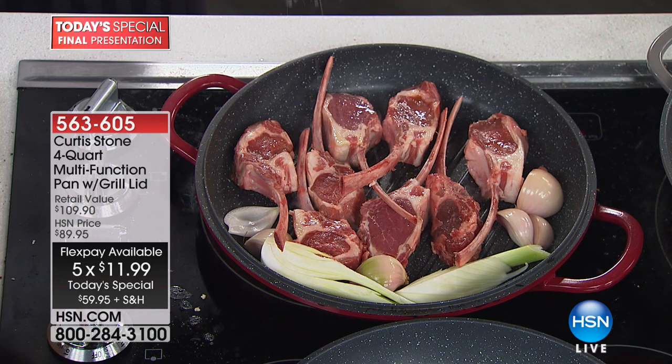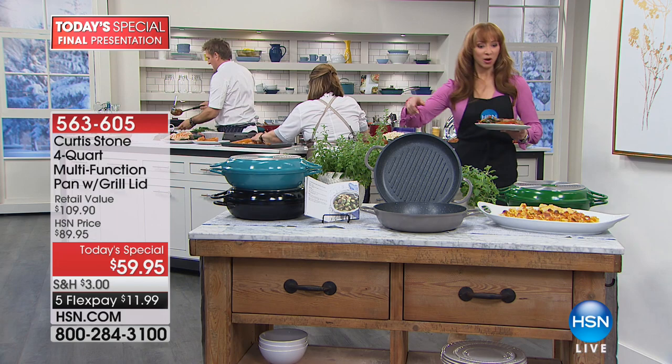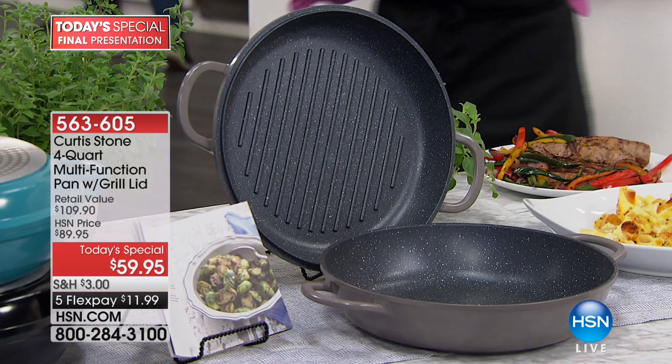Which color did we lose? Green is gone. What do we have on the gray? About two dozen left — gray is gone.